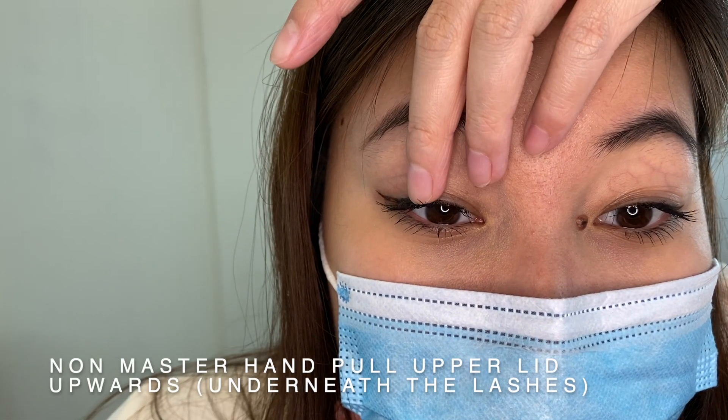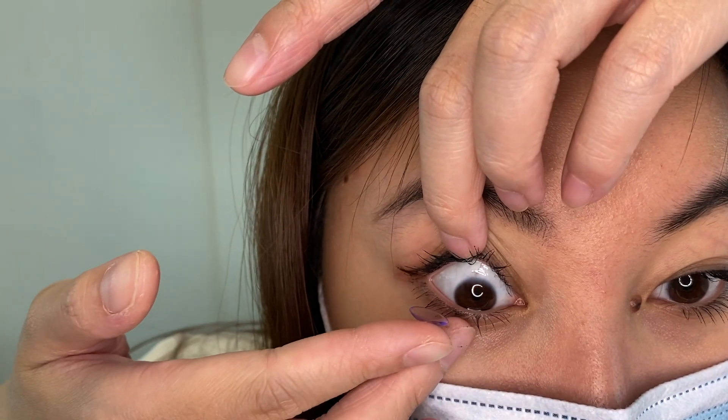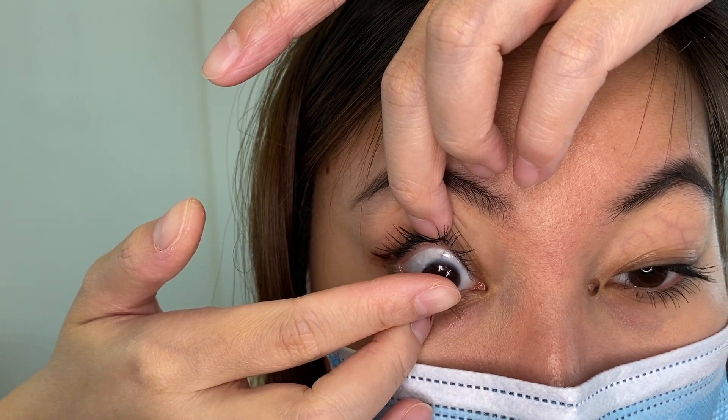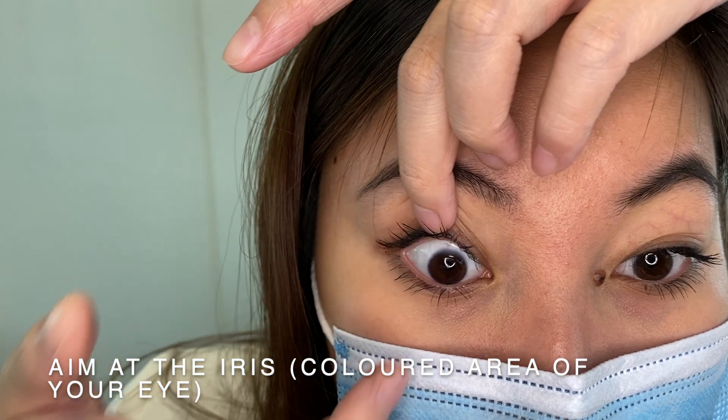Using your non-master hand, pull your upper lid upwards, exposing the white of the eye. Then use the middle finger from the master hand to pull down the lower lid, exposing the white of the eye. Then gently place the lens onto the iris.